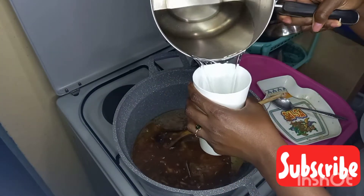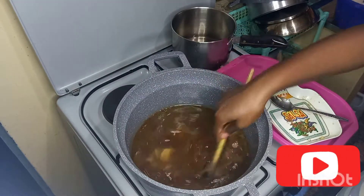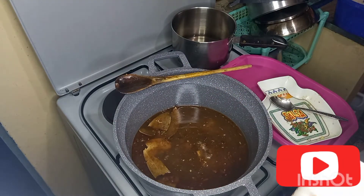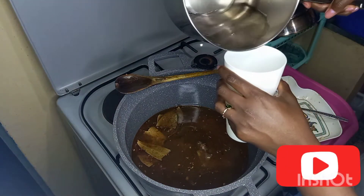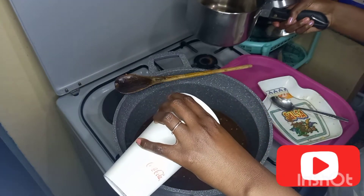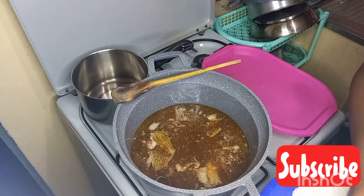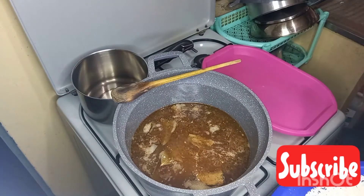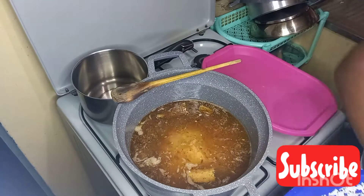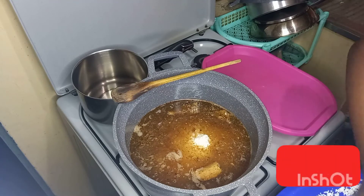This pilau masala is the main ingredient in this dish. Then I add in three and a half cups of water. I'll measure two cups of pishori rice — pishori rice is grown here in Kenya and you do not need a lot of water when cooking because it cooks very quickly. Then I add in the remaining half cup of water. You can see our stew is turning brown in color, then I add in my pishori rice.